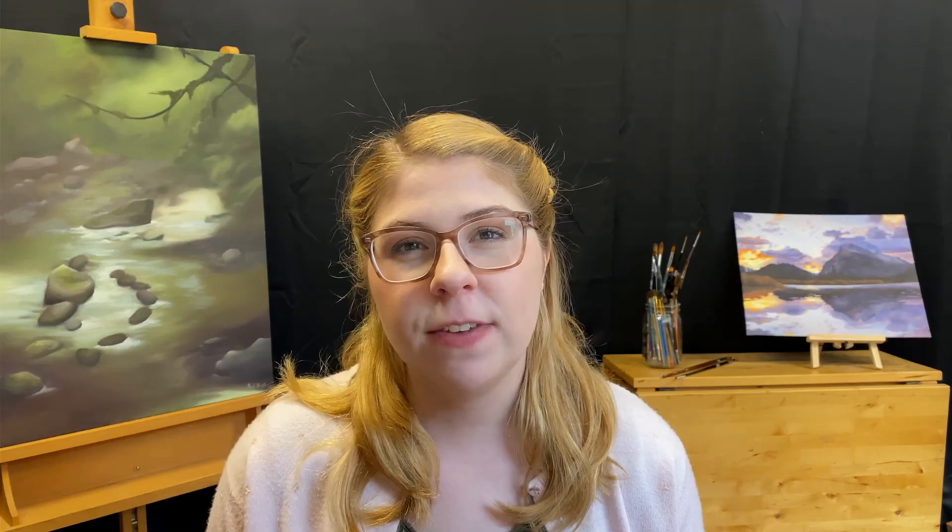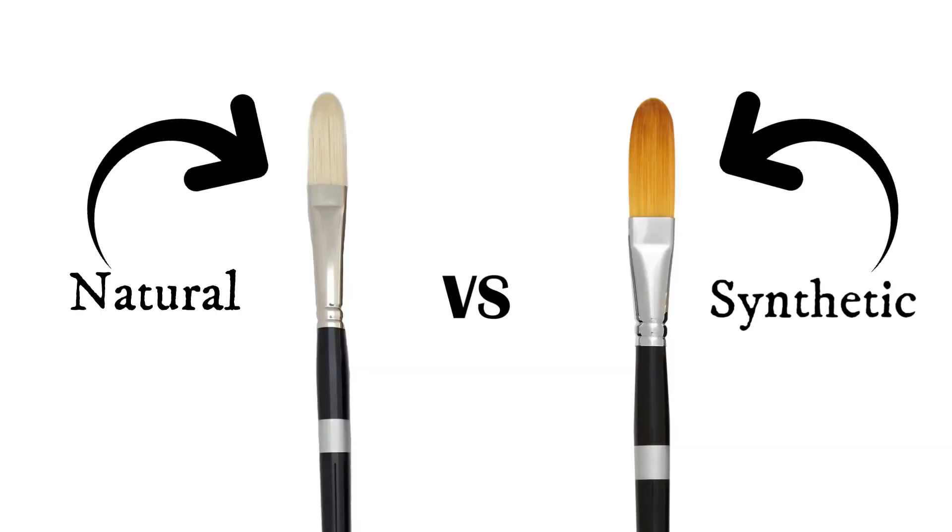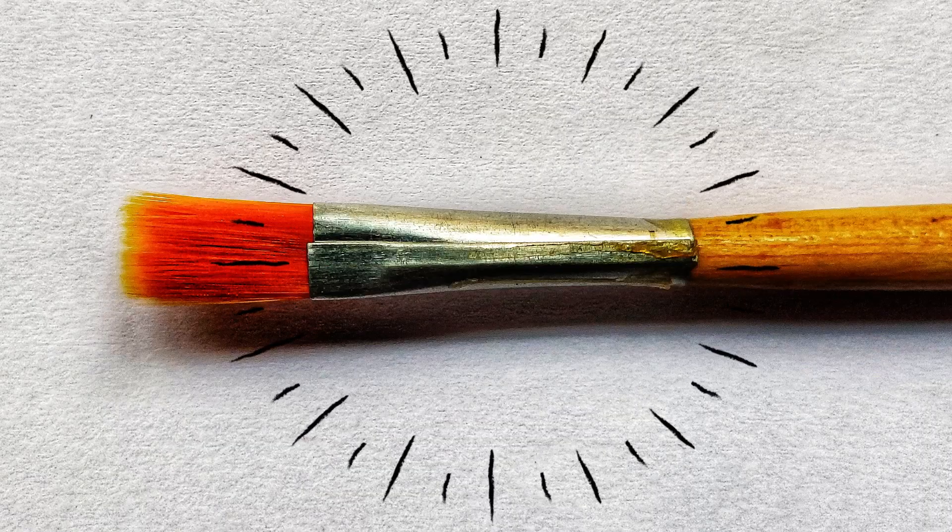To get started, we're going to talk about the four main parts of any paintbrush. First, there's the bristles, which are made out of either natural or synthetic hairs, or sometimes both. Then you have the ferrule, which is that metal section, and it holds the bristles to the handle of the brush.